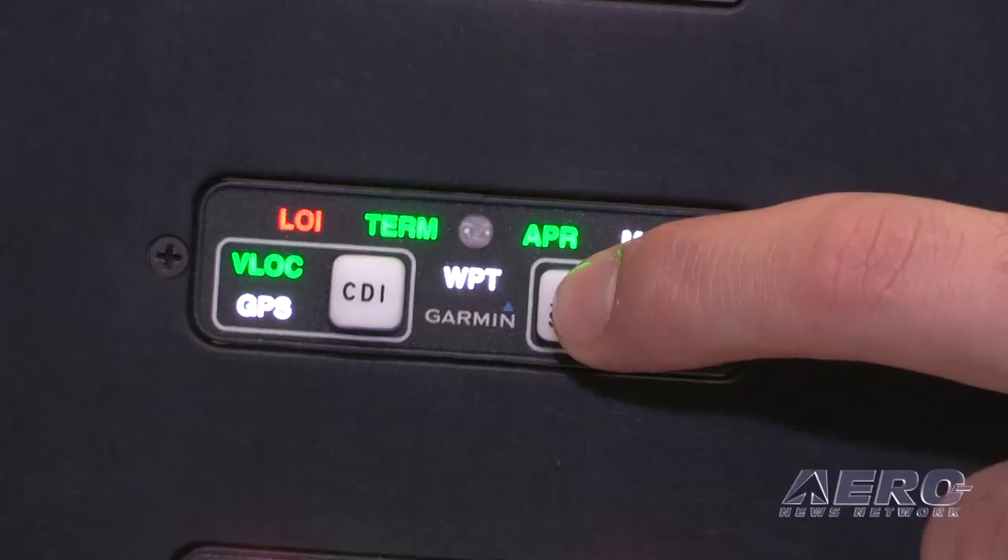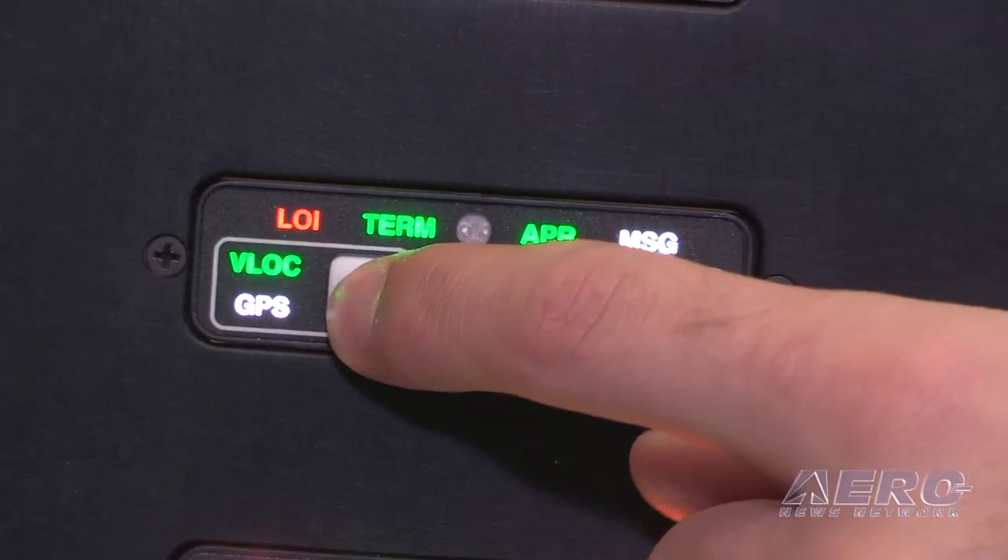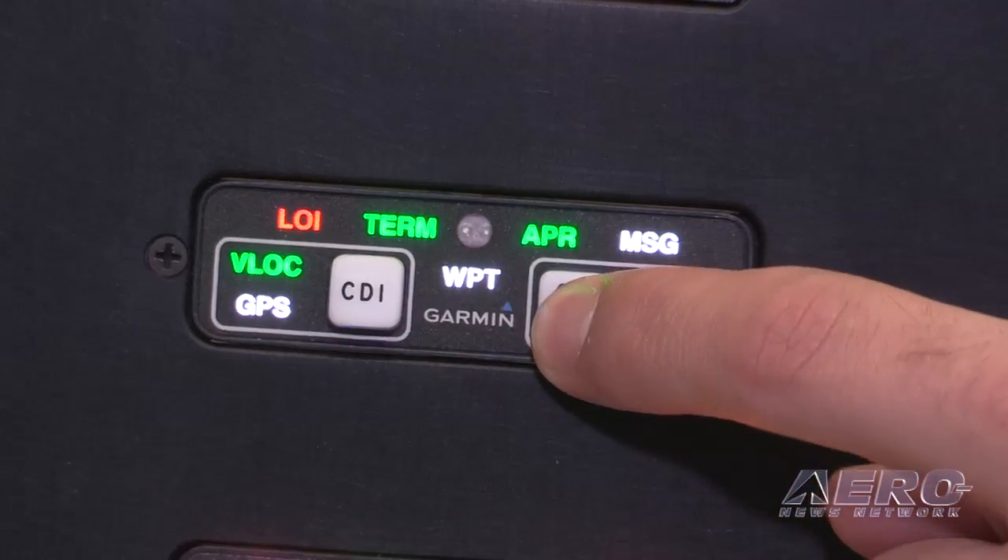The interesting thing about that is that it has the suspend mode on it to suspend from waypoint to waypoint. It's a nice little button there, and then also the loss of integrity is another function that assists with that.